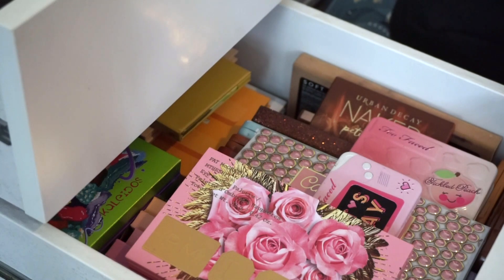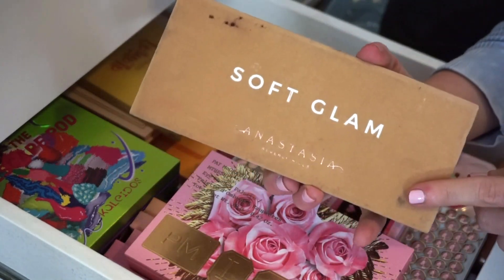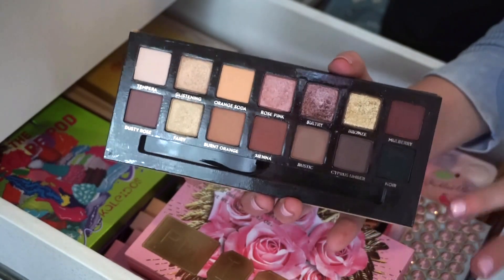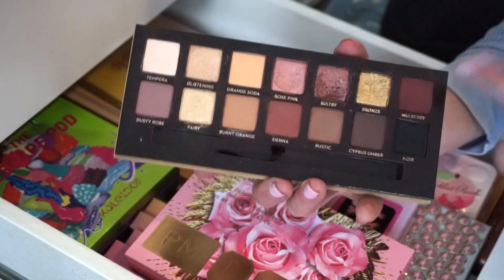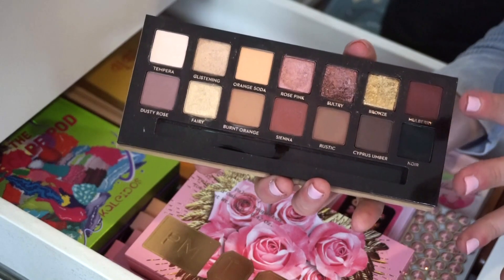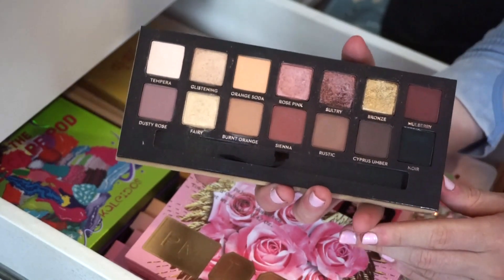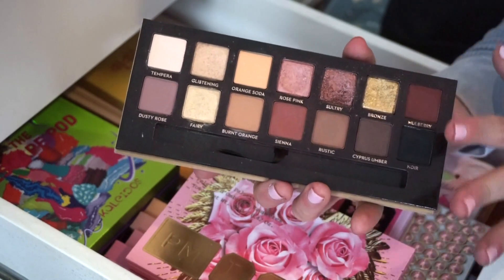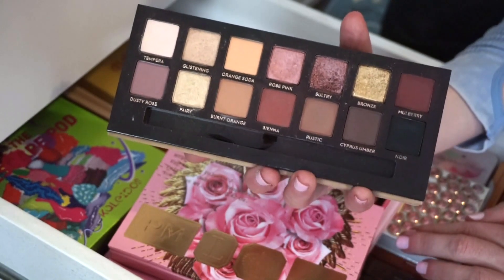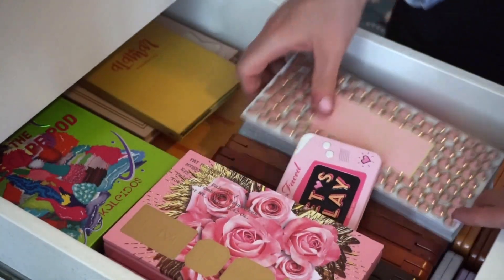So that's five decluttered, five more to go. I'm also saying goodbye to the Soft Glam eyeshadow palette by ABH. I mentioned this in a recent video about makeup I didn't feel inspired by anymore. I like the color story — it's really pretty and neutral — but I haven't used it in a while and I prefer other formulas. If I had to choose an ABH palette, I'd go with the Norvina palette. I just don't see myself reaching for this one.